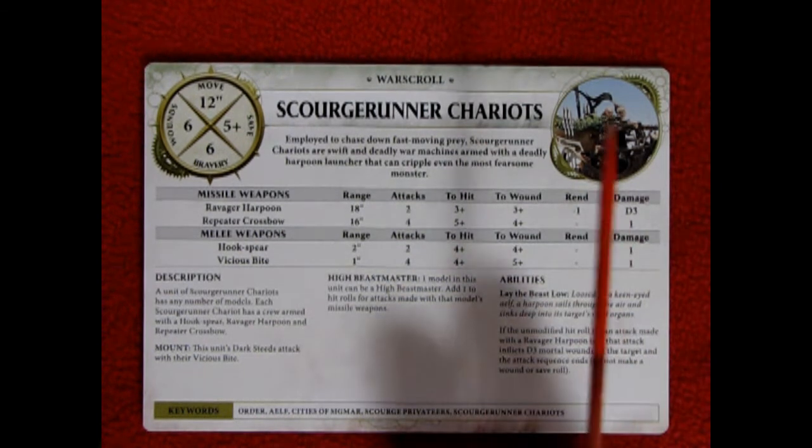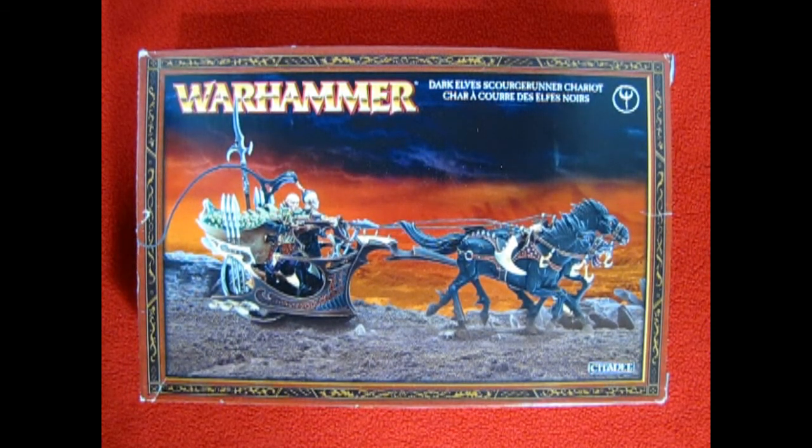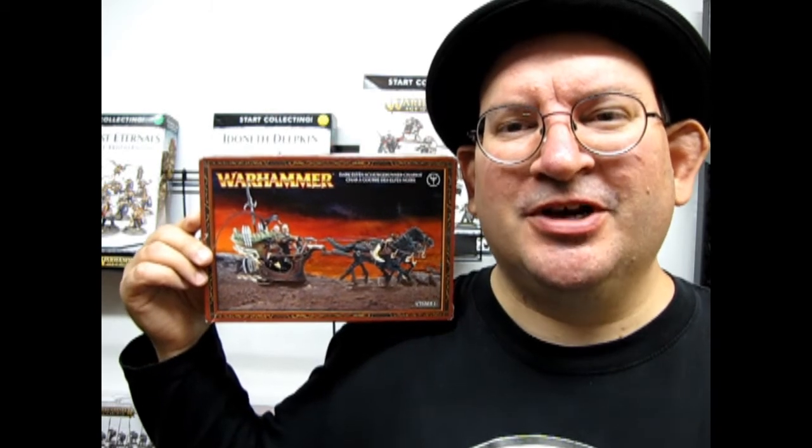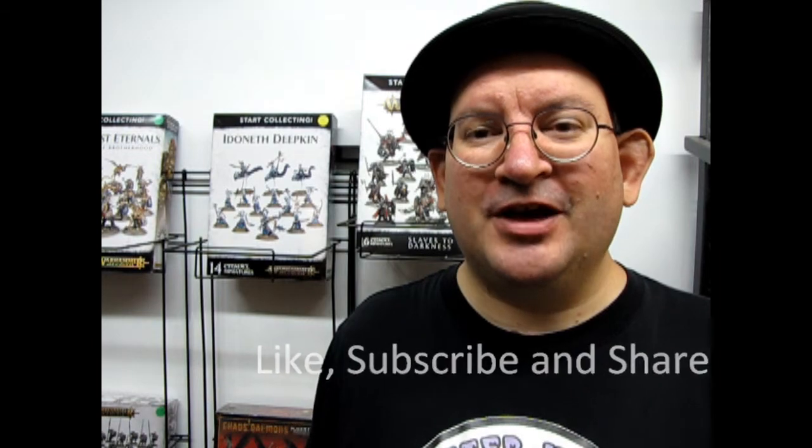That completes our look at the Drake Spawn Chariot, or the Scourge Runner Chariot, all depending on how you built it. If you've built this model kit in the past or used it in your current armies, please let us know how it works in combat, as well as how you enjoyed the build. We'd also like to see your pictures of your build on our Facebook page — I'll leave the link for that in the description below. If you love these great model kits, don't forget to like, subscribe, and share this channel. Pound that notification bell so every time I make a new video you're the first to know. Until next time, happy model building!